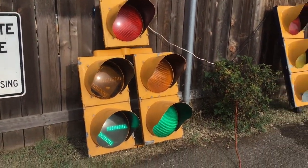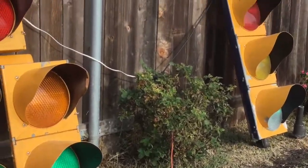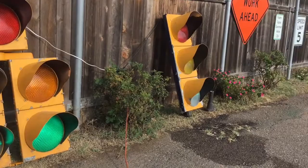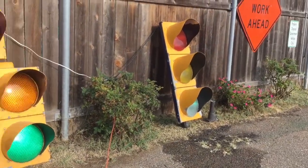I have them temporarily wired up — you can see the cords right here. They're temporarily wired up to be on green only, and I'll show you the insides.